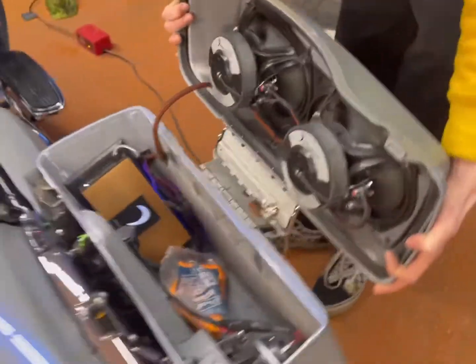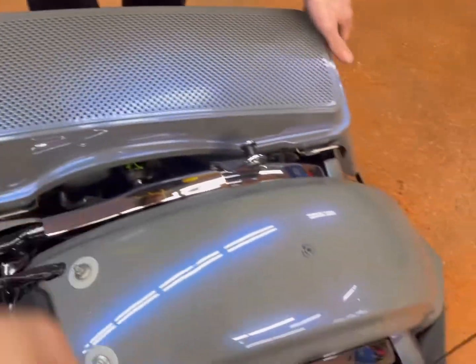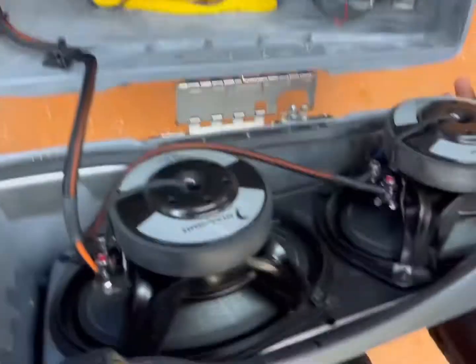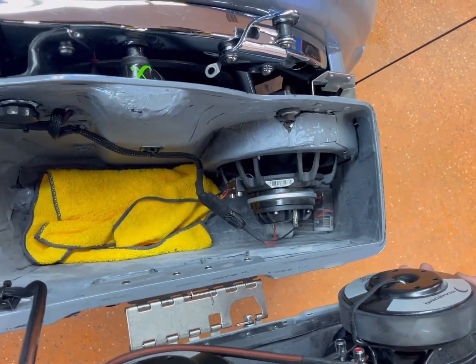And the Diamond eight-inch speakers with the horns in the middle — this is the horn, this is the woofer, that's one side. He's also got a cigarette lighter we added in there to charge devices. We added a nice bracket with some LED lights under it. On this side there is no amp — we got the two six-by-nines and speakers again in the bag.